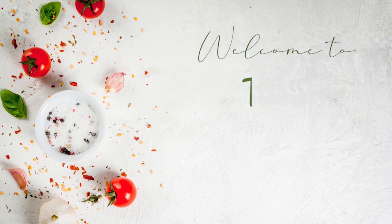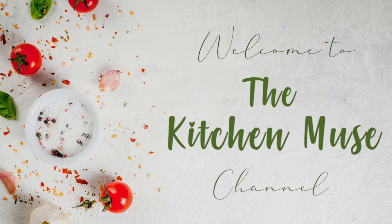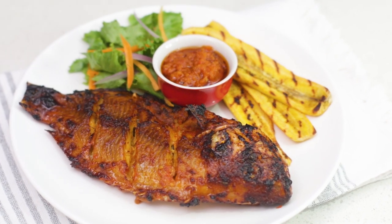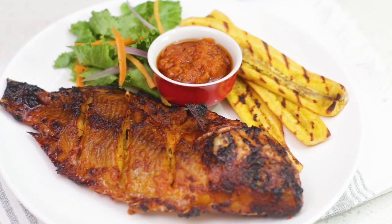Hi guys, welcome to my YouTube channel, my name is Buki. If you're new here, you're welcome, and if you've been here before, how are you guys doing? In this video, I'm going to show you how I make this delicious grilled fish along with the grilled plantain and the side sauce. It's really easy to make and you don't need a lot of ingredients. With fish, less is more because you want to enjoy the natural taste also.